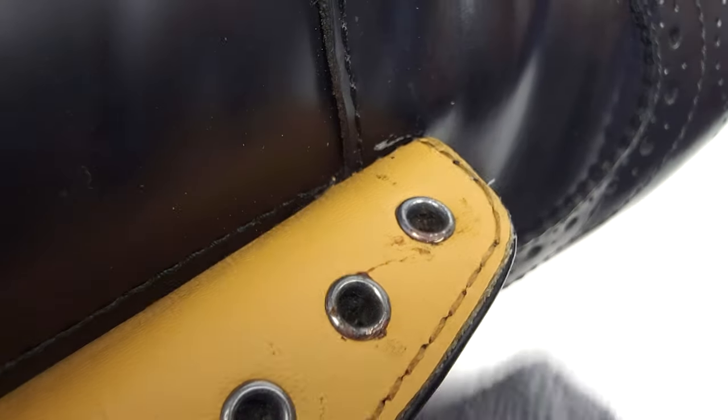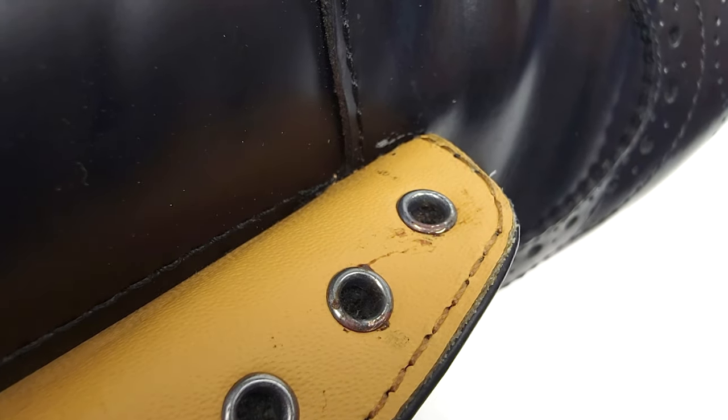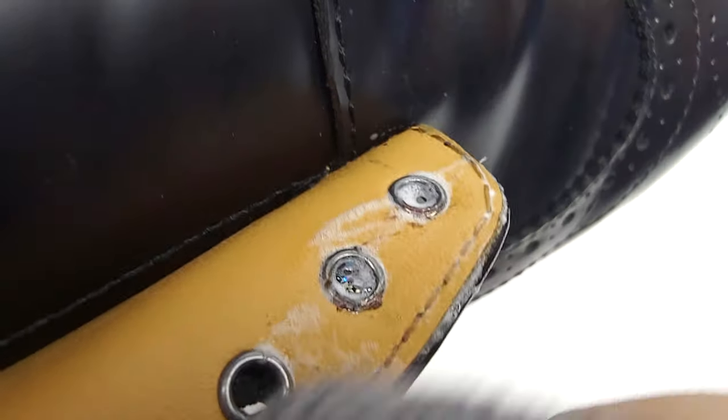The tongue is where most of the dirt hides, but don't neglect the eyelets either — as you can see, these things are filthy with stuck-on grime and dirt. Scrape off what you can and then hit it again with some cleaner and that should do the job.